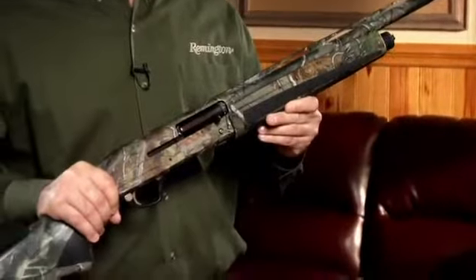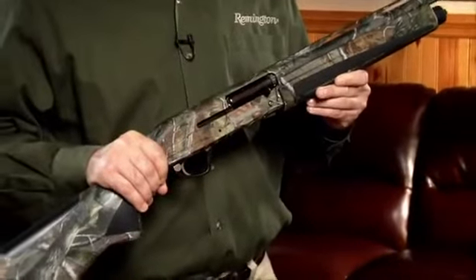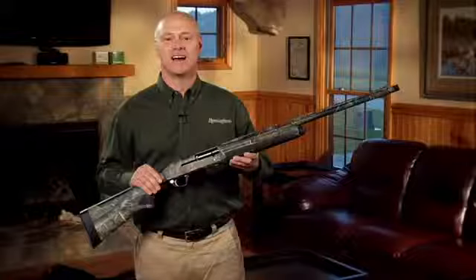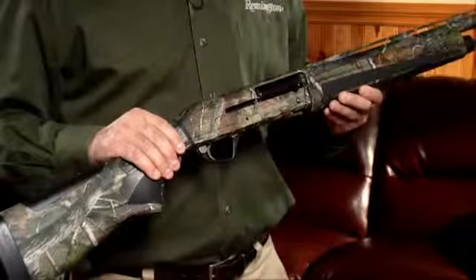It was named American Rifleman's Shotgun of the Year and a Field and Stream Best of the Best. It's a new pinnacle of performance in auto-loading shotguns. Hi, I'm David Blankenship with Remington, and I'm here to tell you why some are calling the Versamax shotgun the greatest auto-loader of our time.